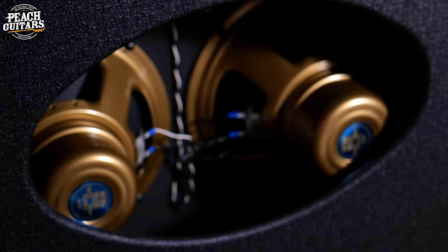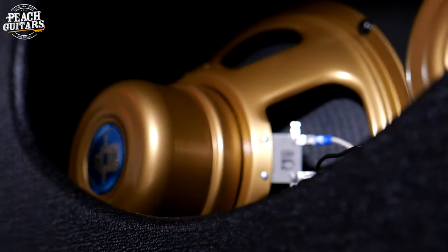This amp has four EL34s in the power stage, and each one is individually cathode biased — probably the first amp I've ever played wired like that. It has so much low end and authority on the top end, but everything sounds under control. When you really crank it up, the bass stays tight, the treble is strident but never harsh, and with the Z cabinet and the two El Niko Golds, it's just the sound of rock and roll.